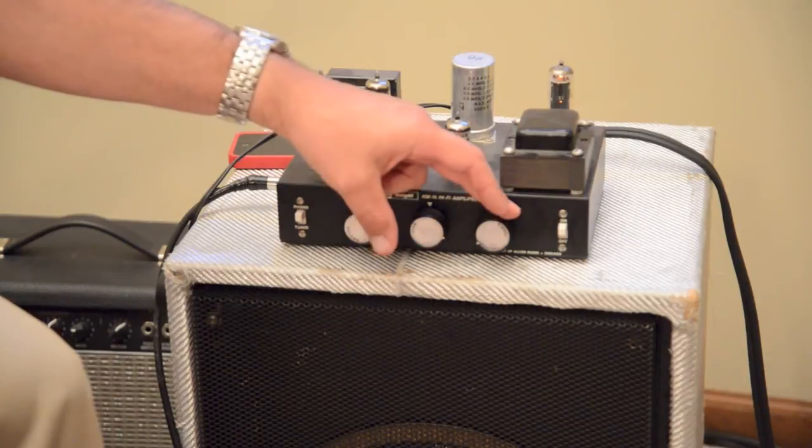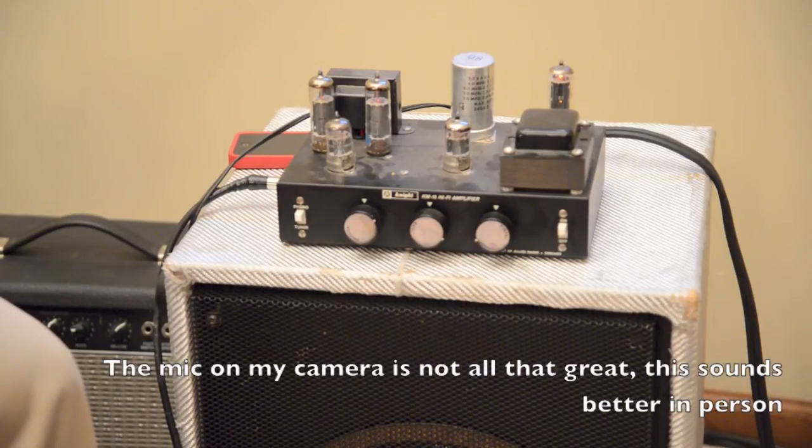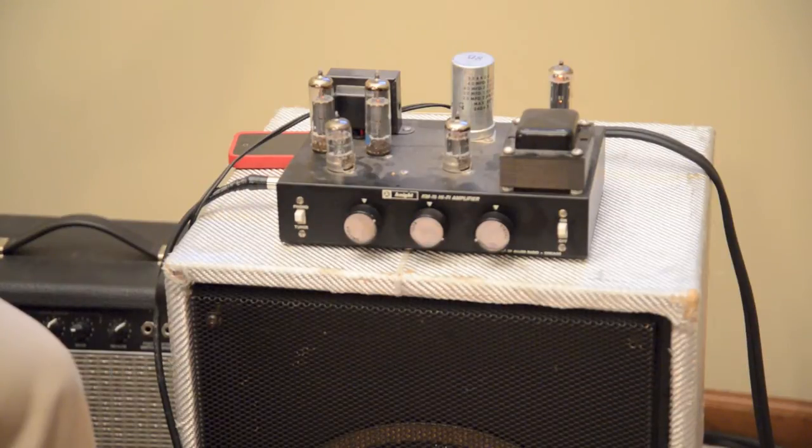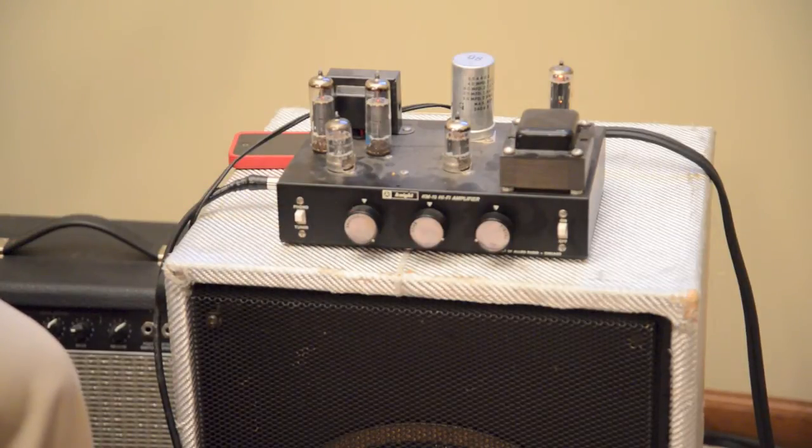So this is the treble probably the full way at low volume, bass about mid, and maybe a chord a little bit less on the volume. Let's turn up a little bit less than halfway, bass about mid and maybe a little bit more.